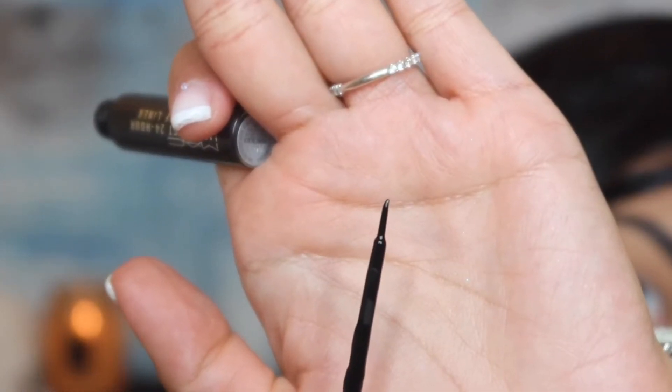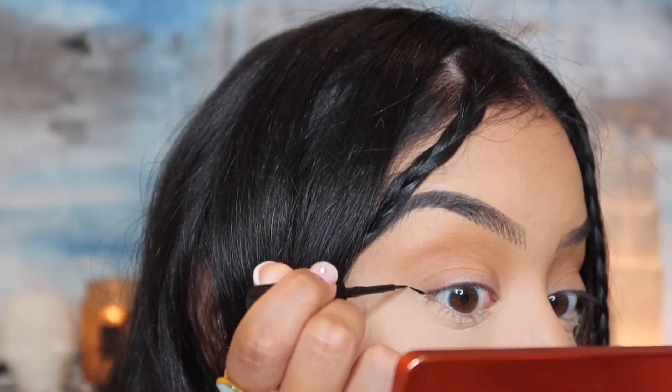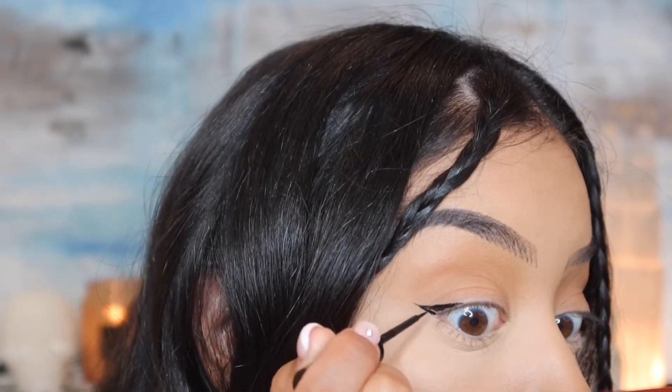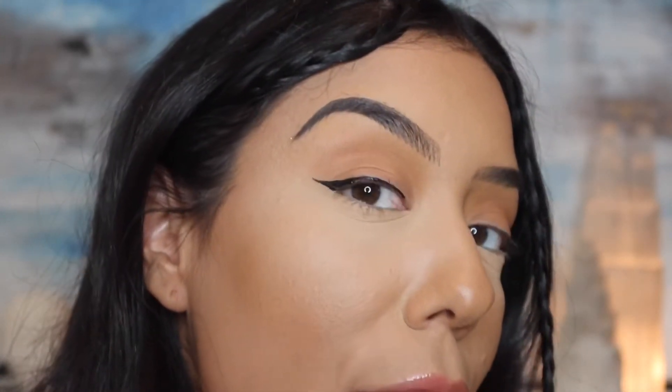So I'm going to start off with my eyeliner. What I really love is how thin and fine this bristle is — it's very, very thin, so it's going to do a great job creating a very thin eyeliner. Also, this does not transfer. Once you lay it on and it dries, it's not going to transfer literally all day. It makes just the perfect, thinnest eyeliner ever. Love this liner. Here is what the eyeliner looks like so far.